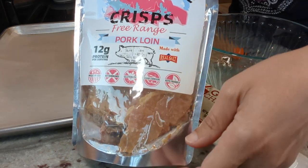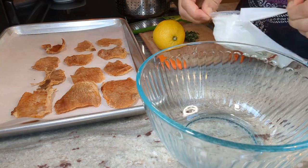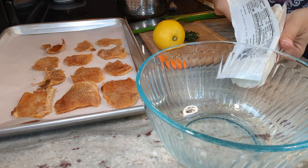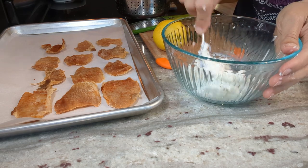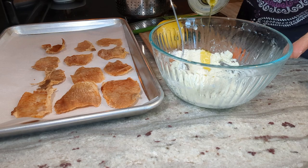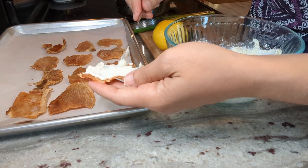They're kind of round, so I thought they'd work perfectly as a crostini replacement. I'll start by laying out my carnivore crisps on my pan. For the goat cheese, I'm going to add about three ounces to my bowl — that'll be plenty. I'm going to mix it with just a little bit of olive oil. Goat cheese can be a little difficult to work with because it's right between crumbly and creamy, so adding about two teaspoons of olive oil will make it more creamy and manageable.